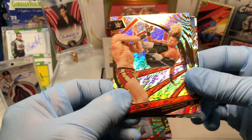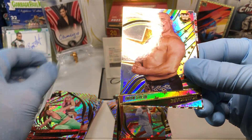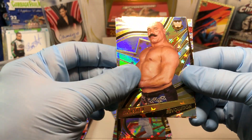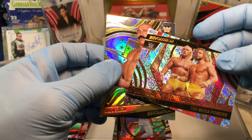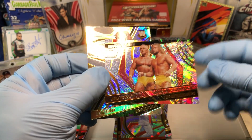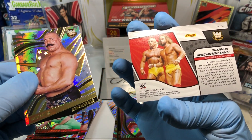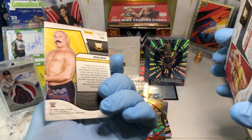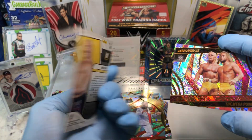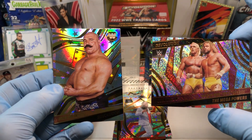And we got a Dolph Ziggler, Ricochet, Dakota Kai, Iron Sheik — oldie but goodie — and wow, Hulk Hogan and Macho Man Randy Savage together. That is super cool! And an Astro Iron Sheik. Really cool, outstanding.